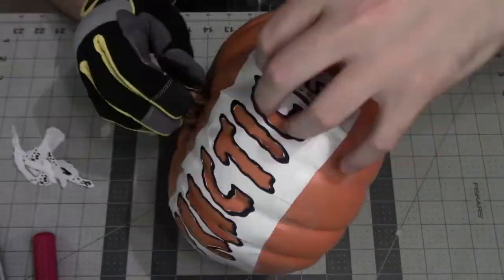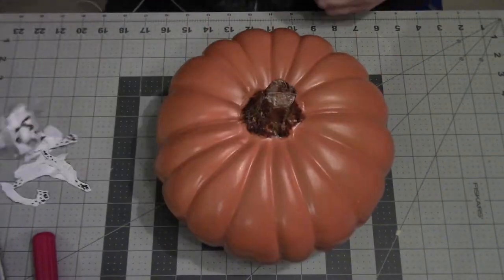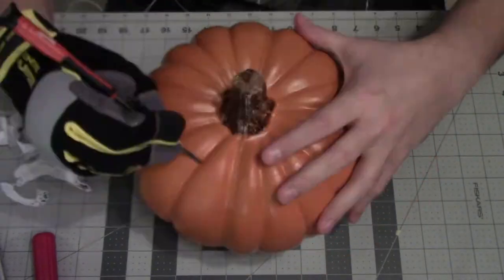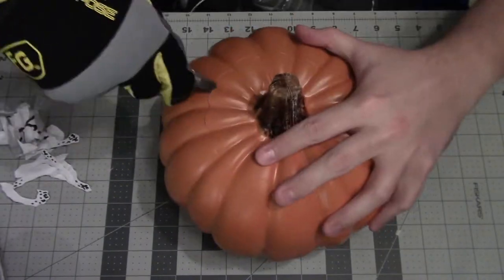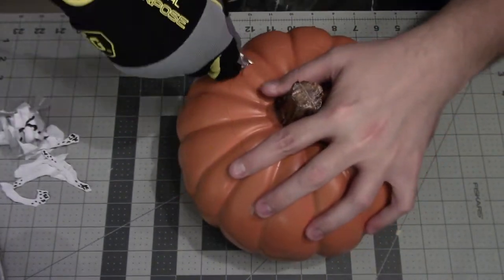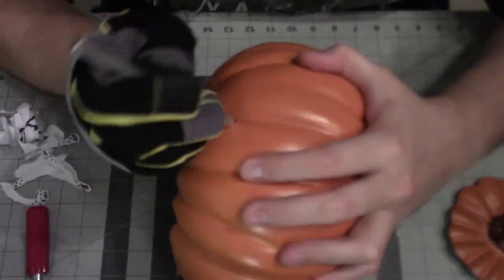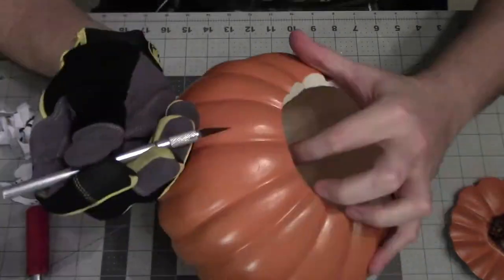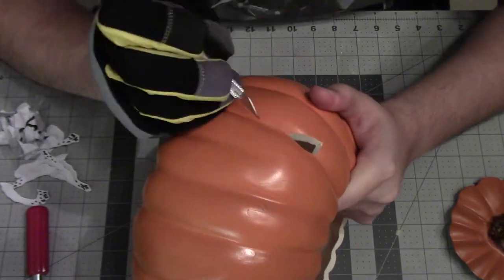Once we get that scored we can take the paper off, and then all we have to do is take the top off. I'm scoring a line with a screwdriver just as a guideline for actually cutting out the top. This gives us access to the inside and we can start carving the design, just following along the score marks that we made when we were cutting through the paper.